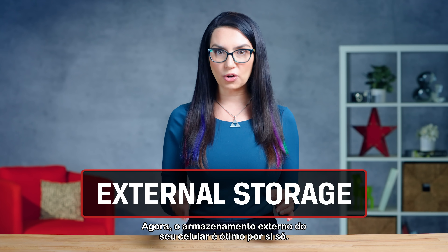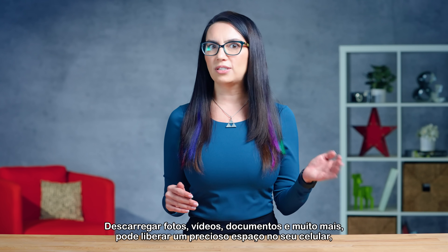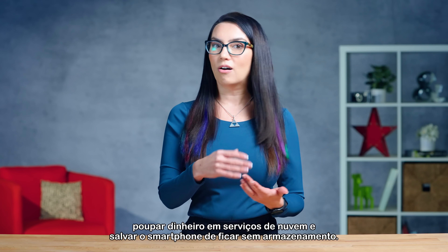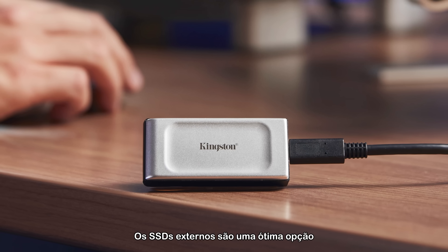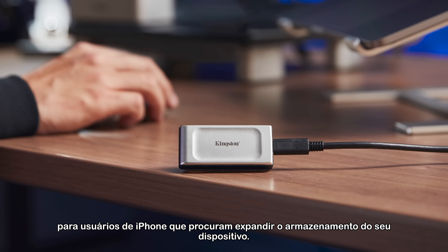External storage for your phone is great on its own. Offloading photos, videos, documents, and more can free up precious storage on your phone, saving you money on cloud services and saving your smartphone from running out of space.